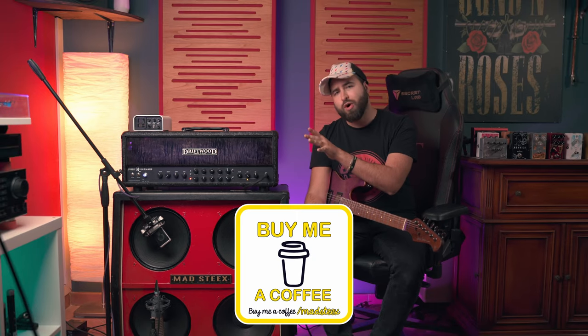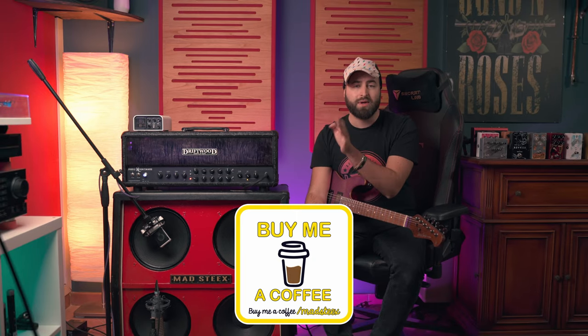Before jumping into the review, let's do some marketing. If you like this type of content, please consider subscribing to my channel, leave a comment below, smash the like button and stuff like that. You can also follow me on Instagram where I post things I receive from companies around the world. And if you want to support this channel more, I have a Buy Me a Coffee page where you can buy me a virtual coffee and support this channel to bring more content every day.